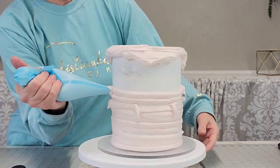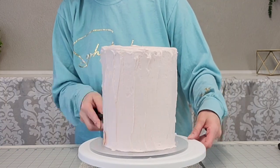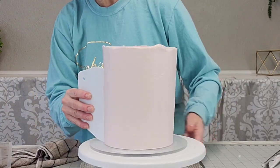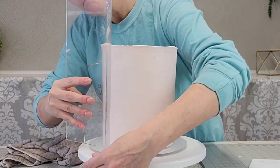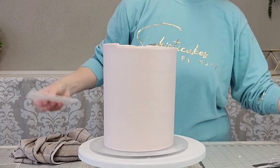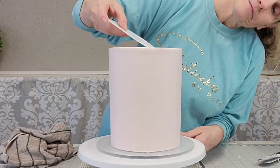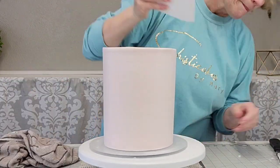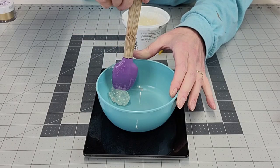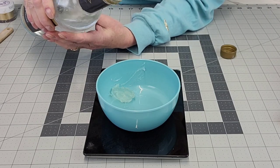I'm using a reusable bag to pipe the buttercream onto my already stacked and crumb-coated cake — this is a four-layer six-inch cake. I smoothed it down with a spatula and then used my plastic scrapers and this acrylic one. Since it's a taller cake, the supplied scrapers aren't quite tall enough, so I'm using a variety of tools. Once that's done, go ahead and put it in the refrigerator — refrigerator preferably over the freezer so that it does not have condensation.